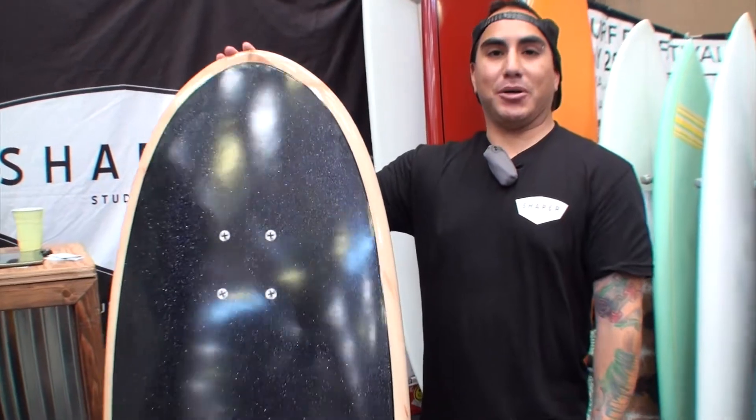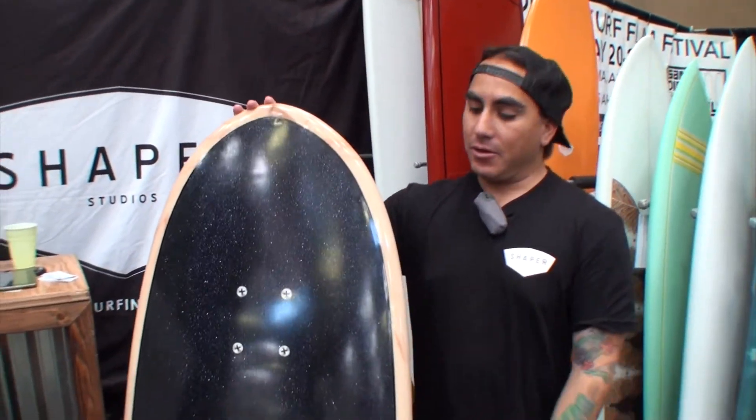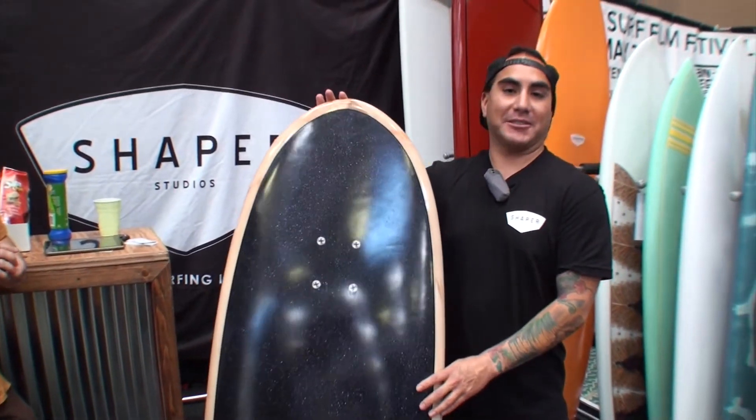And if you want to learn how to build surfboards, come to Shapers Studios where you can take a lesson and learn the whole fundamentals start to finish, from shaping to glassing.